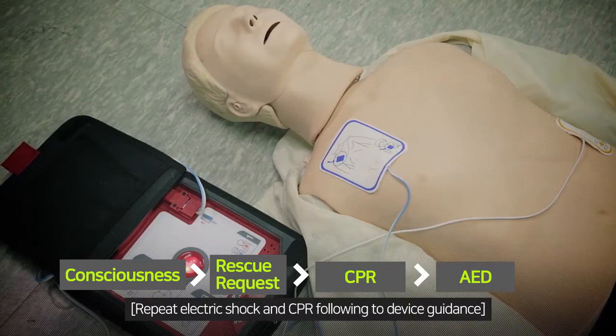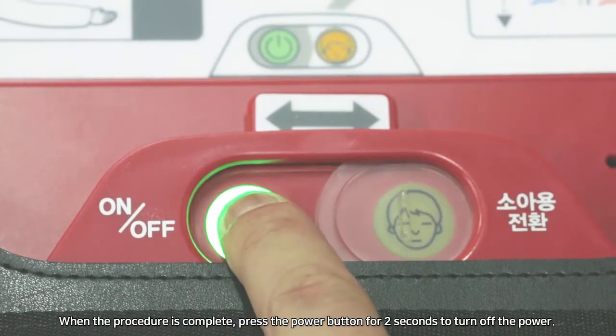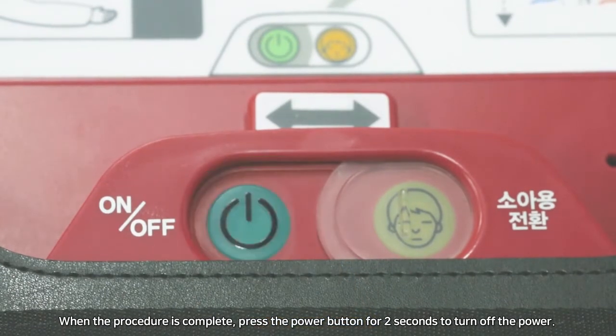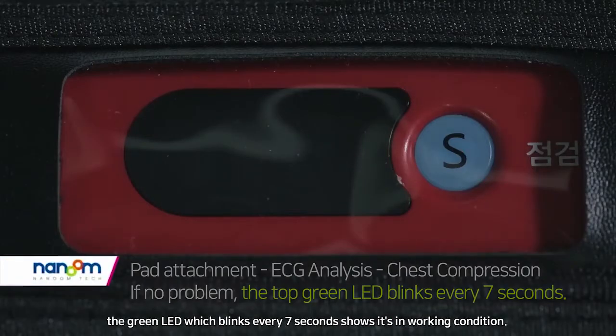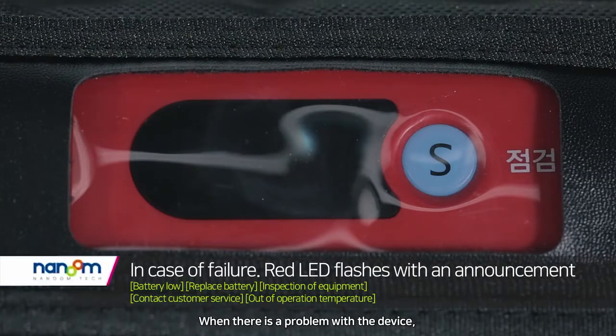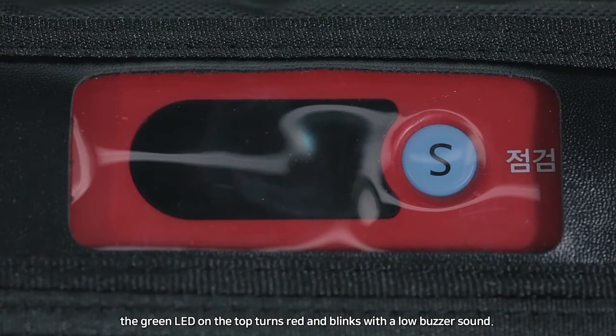When the procedure is complete, press the power button for two seconds to turn off the power. Heart and Rescue checks its functionality once a day — the green LED, which blinks every seven seconds, shows it is in working condition. When there is a problem with the device, the green LED on top turns red and blinks with a low buzzer sound.